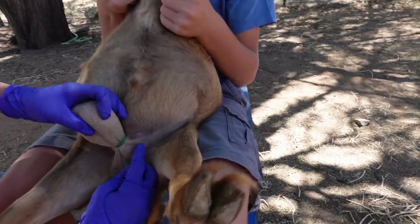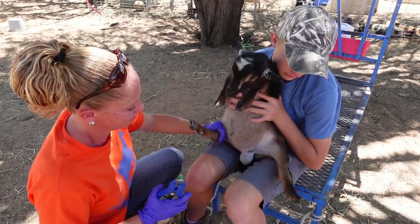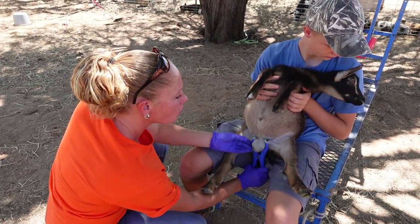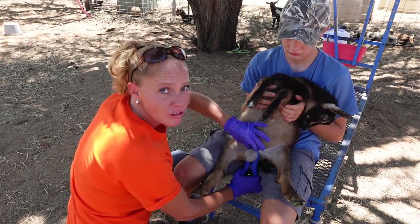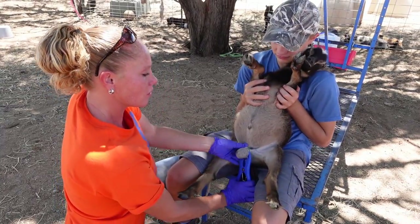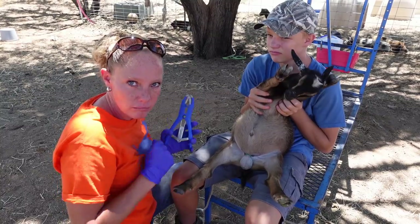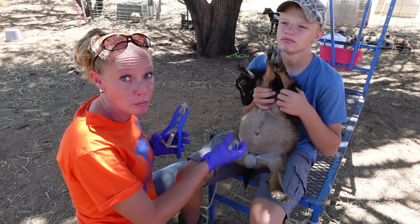Always verify — look all the way around, make sure it looks good. A common question we get is: how long should you leave the band on? Don't ever take this band off. These testicles are going to mummify and they will actually fall off on their own slowly. We'll show you what that looks like when you find them in the pen, but do not remove the band — it is going to stay there until the testicles mummify and fall off.